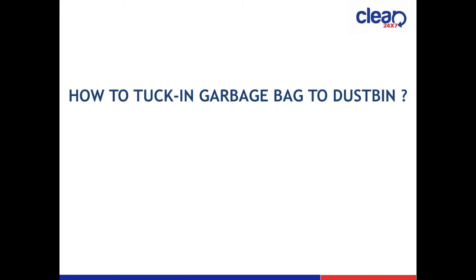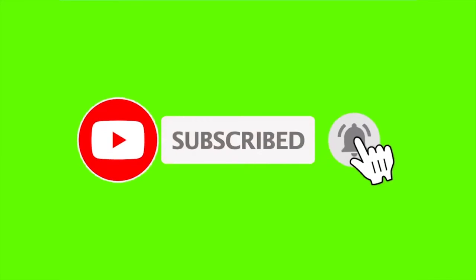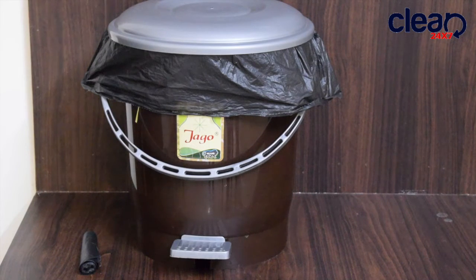Hello friends, welcome to my YouTube channel. Today I am going to demonstrate how to tuck in the garbage bag to a dustbin in a professional way. Before proceeding, if you are new to the channel or not subscribed yet, please subscribe and press the bell button icon for the latest and upcoming videos.